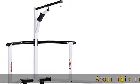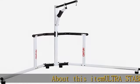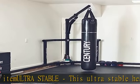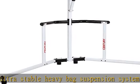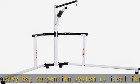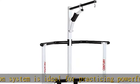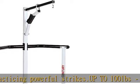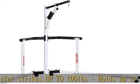About this item: ultra stable. This ultra stable heavy bag suspension system is ideal for practicing powerful strikes. Holds up to 100 pounds bag securely. Adjustable features six height adjustments from 72 inches to 102 inches. Perfect position — arms extend 7.5 feet from corner.